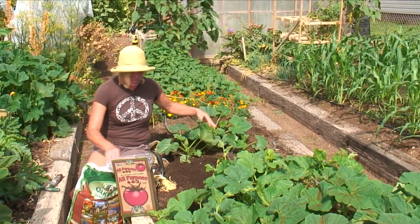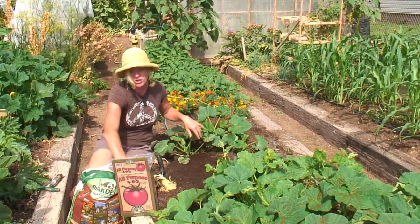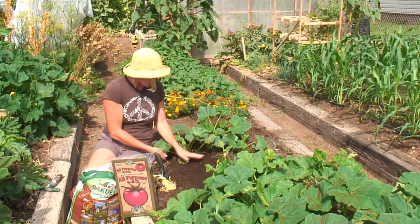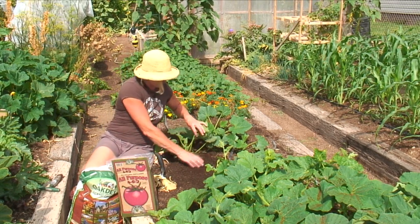Once they get up to a good size, you can side dress them with some more compost, and then you can also put a little bit of fertilizer on them once they start to get the blossoms. Don't do it before that point because there's no reason for it.